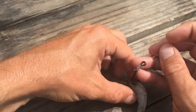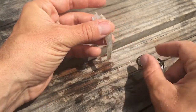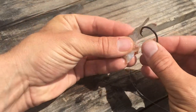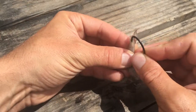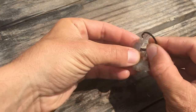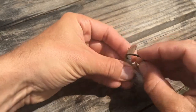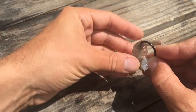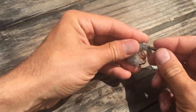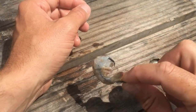Bonus: using half a shrimp. If you're going to use half a shrimp, just try to hide the hook as best you can inside that shrimp. This is a pretty big hook so we'll see if we can get that tail. There we go — now I'm just going to thread it up the hook, and now I've got half a piece of shrimp out there with a pretty hidden hook.